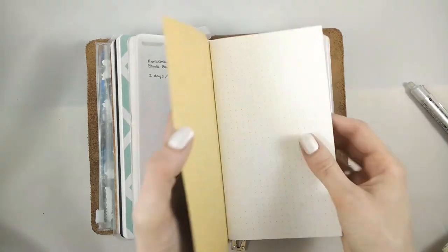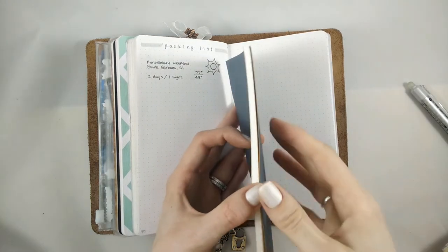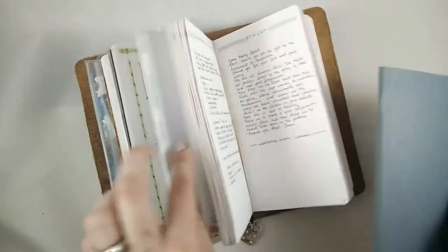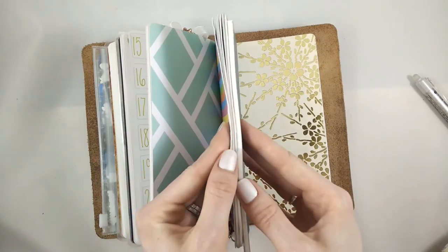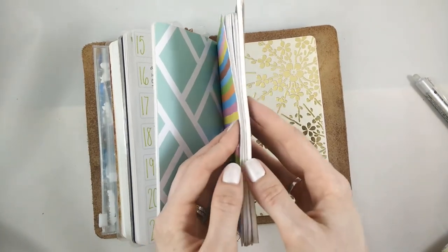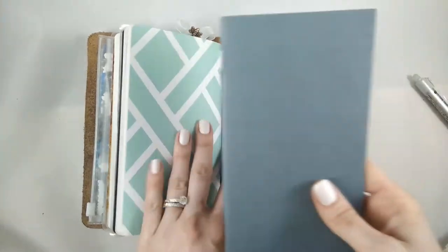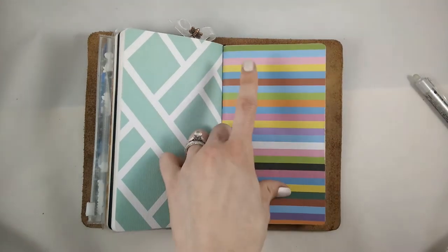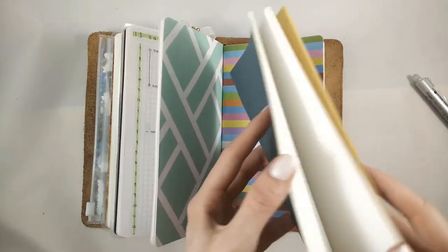I have this insert that I got off Etsy — it's actually a Tomoe River paper insert, so it's super thin and it has like 90-something pages. It should last me a really good long time and not take up that much space at all. It might be even thinner than the current insert, which only has 52 pages — so it's like twice as many pages in even less the size. Really looking forward to that. This first insert lasted me two months, this one lasted me three months — March, April, May — so this one might last me six months. We'll see. But I'm looking forward to using this paper because I've never used it before.